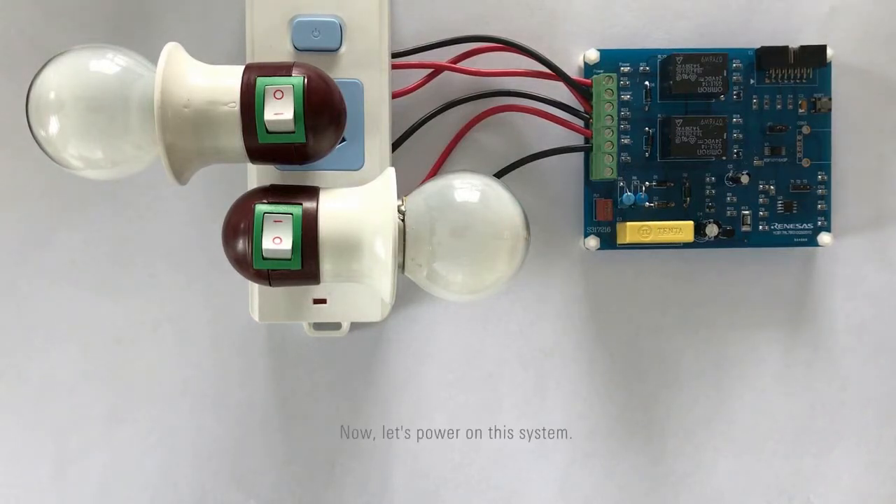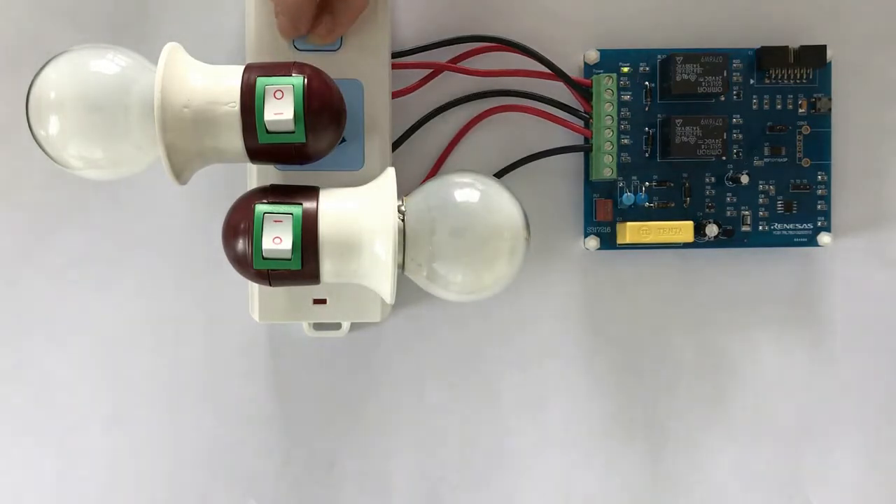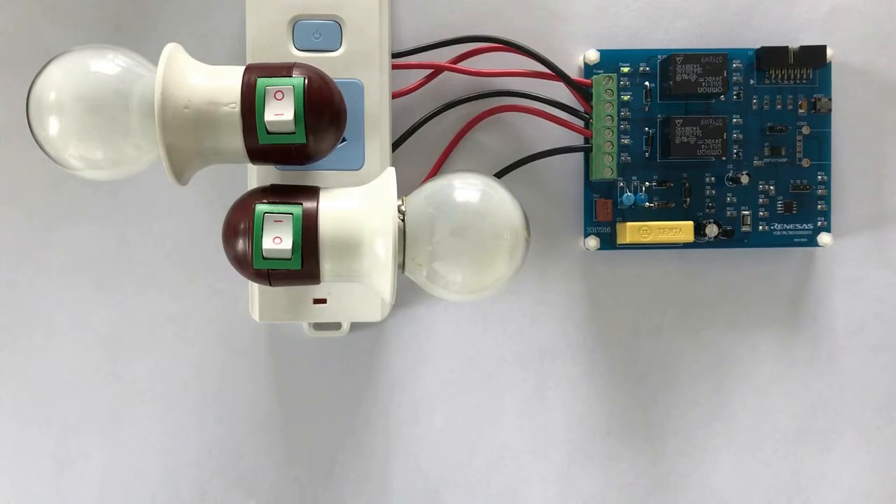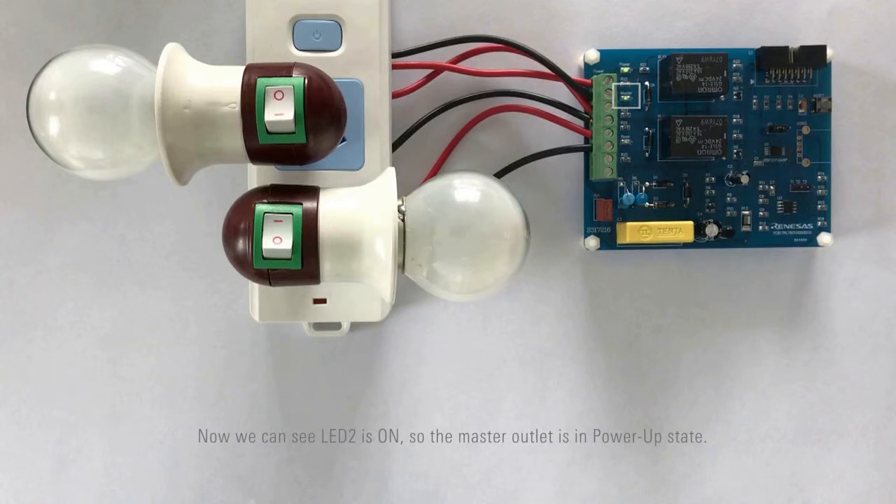Now let's power this system. After initialization, the MCU detects whether a device is connected to the master outlet through a low-cost single-phase active energy meter chip in real-time. Now we can see LED 2 is on, so the master outlet is in power-up state.